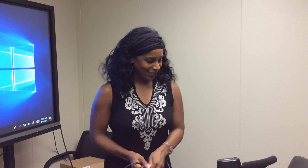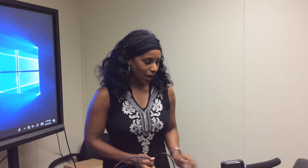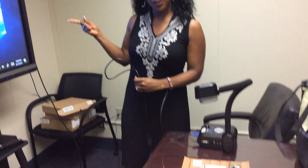Greetings my fellow Viewboardians! Today I'm going to show you how to connect your document camera directly to the back of your ViewSonic display.